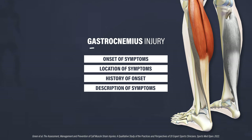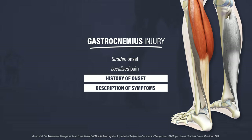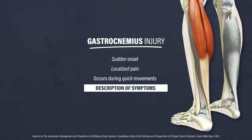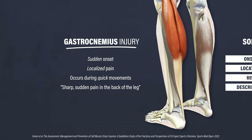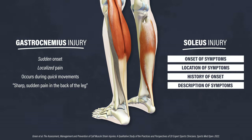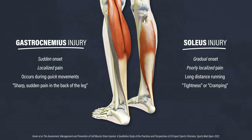A calf strain can occur to one or both of these muscles. A gastrocnemius injury usually has a sudden onset that presents with localized pain and often occurs during quick movements such as sprinting, cutting, or jumping — you might say it felt like a sharp, sudden pain in the back of the leg. In contrast, a soleus injury typically has a gradual onset with poorly localized symptoms that you might describe as tightness or cramping, and these often result from activities like long-distance running.